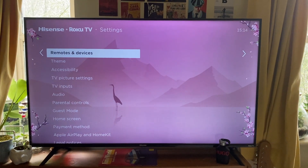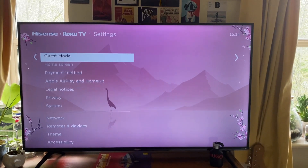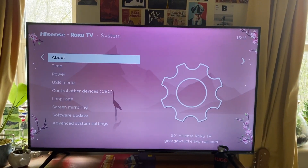Then scroll down — you can hold the button or just tap — until you get down to System. Once you're on System, tap OK.